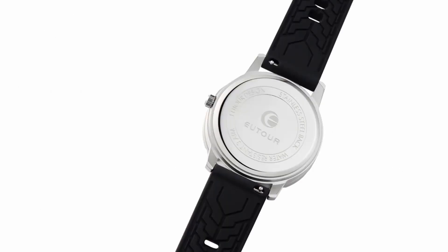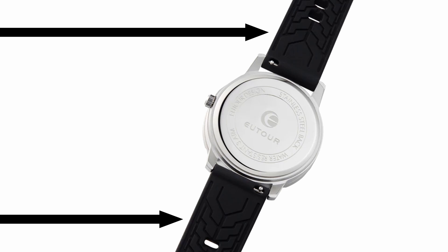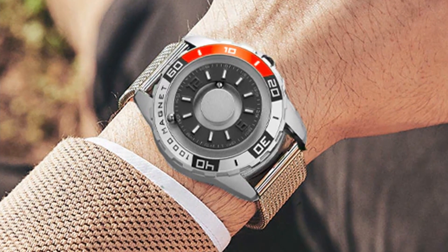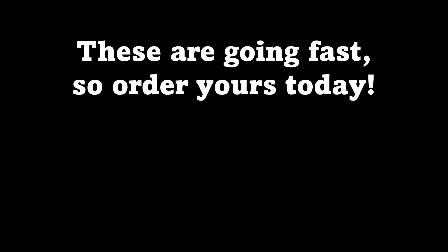And like Apple watches, it uses a new type of high V-polymer resin strap, thus achieving a wearing experience that is more comfortable and convenient for you to wear. These are going fast, so order yours today.